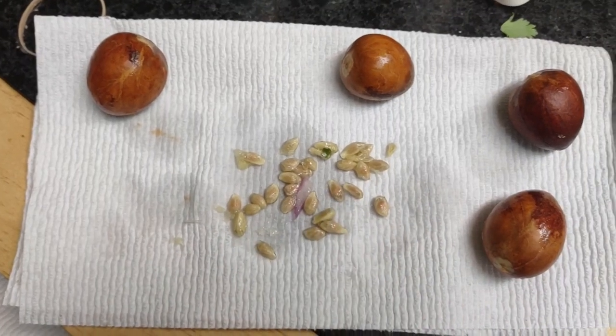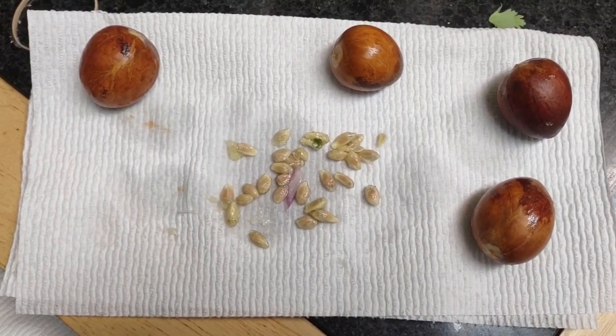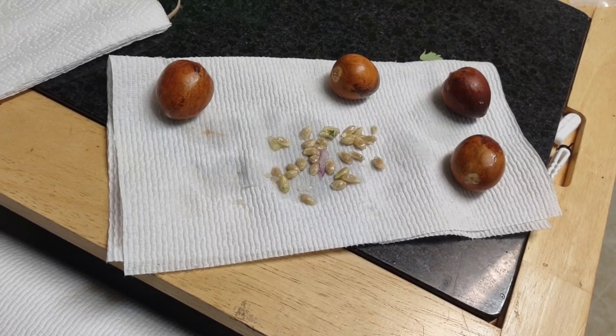I'm really supposed to roll it, so I'm probably going to roll it. Let me just show you how I do it.